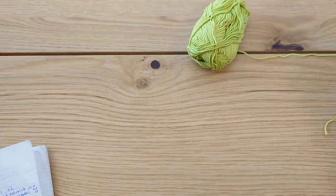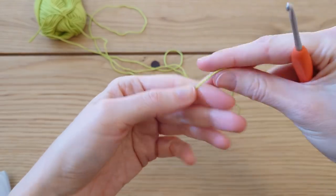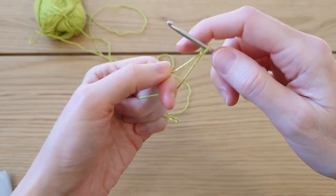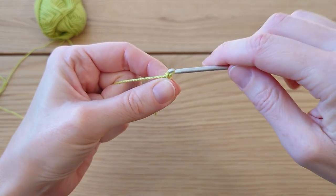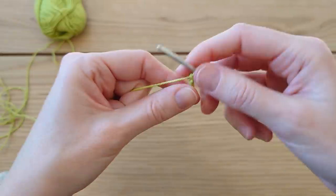The first thing we're going to do is make a little slip knot to begin, and then we're going to chain three — so chain one, two, and three.